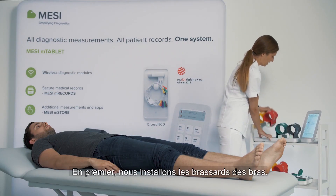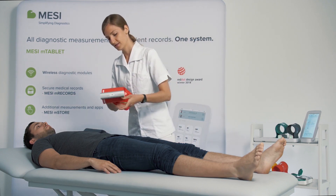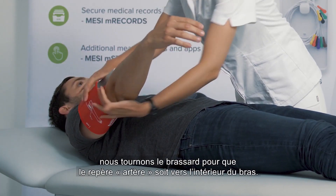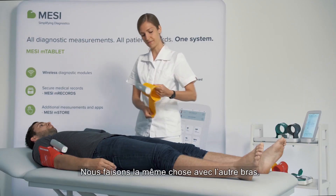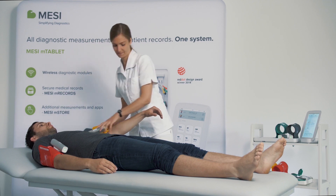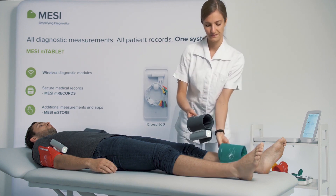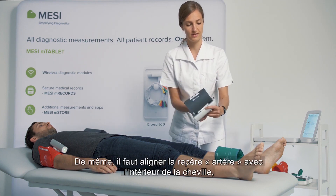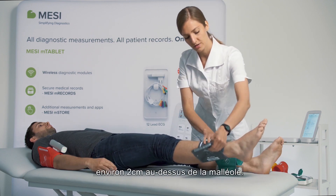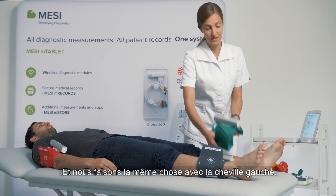First, we'll place the arm cuffs. Based on the printed guidelines, we turn the cuff so the artery mark is pointing towards the inner arm, and we do the same on the other arm. Next, we place the ankle cuffs, making sure the medial ankle mark is pointed inwards, about two centimeters above the ankle, and we do the same on the left leg.